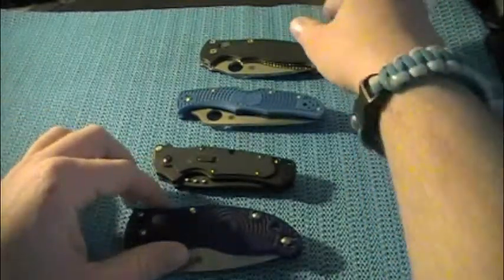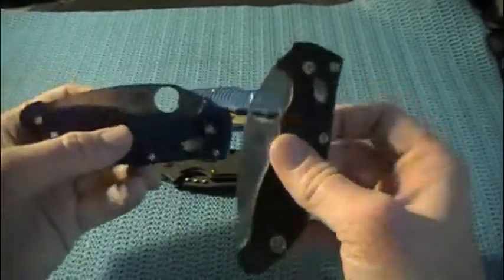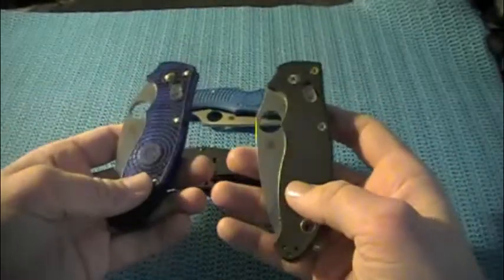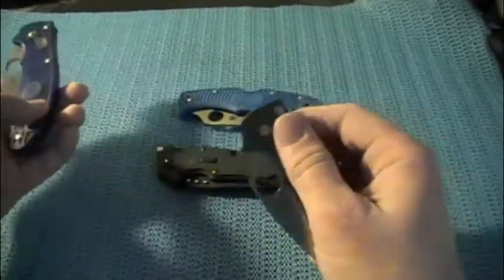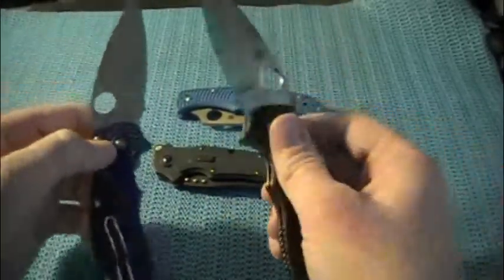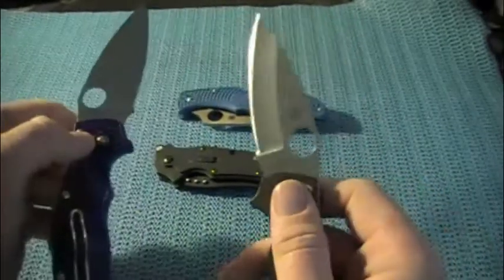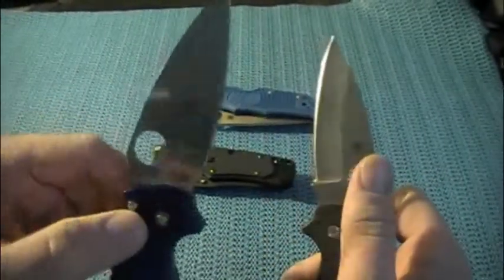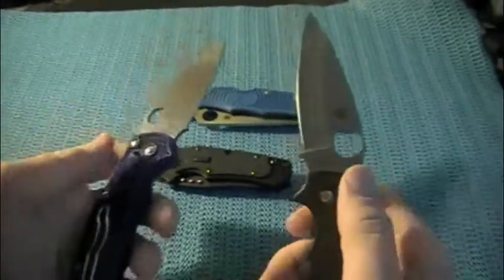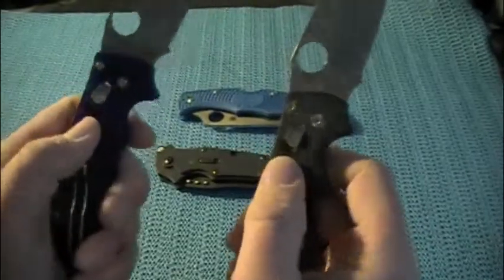I'm going to start off with a pair of Mannix's here. This is the Spyderco Mannix in black G10 — that was a really crappy opening — and this is the Mannix Lightweight in blue FRN. Both of these are really great knives. This one is in 154CM and this is in CTS-BD1. This one has Spyderco's traditional saber grind, this has a full flat grind. You know, hourglass clip, spider wire clip, and both have the ball bearing lock.